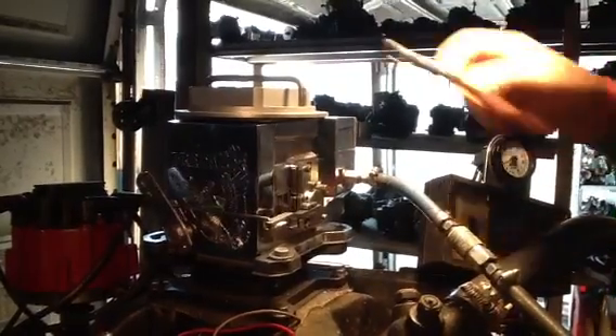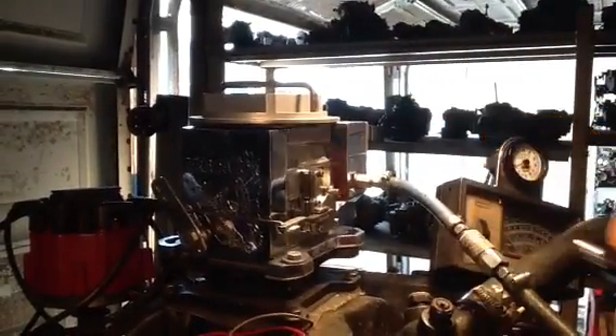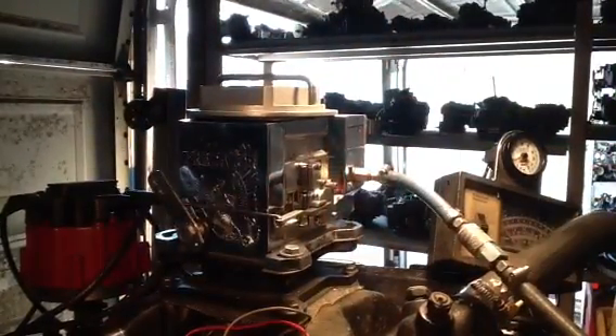What else can we tell you about the Predator? It's got 390 CFM at idle. It's got 930 when you crack her wide open. There's no choke. There is no vacuum pick-off places on them.